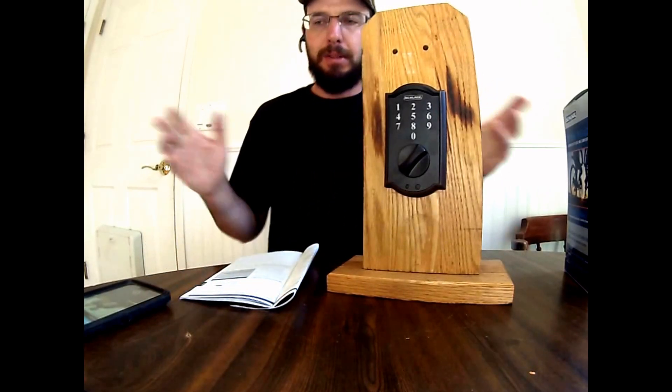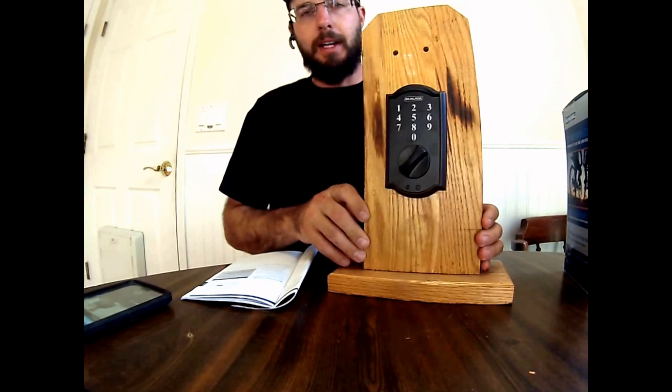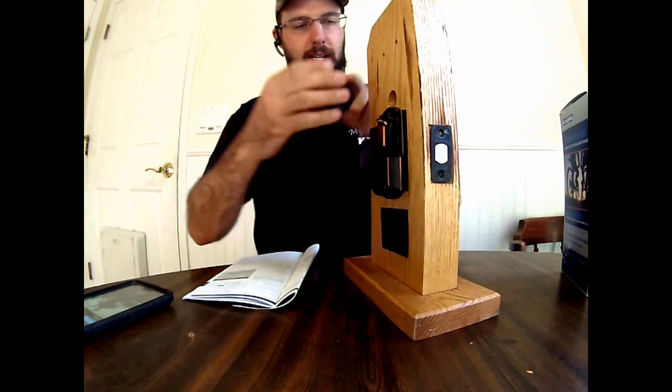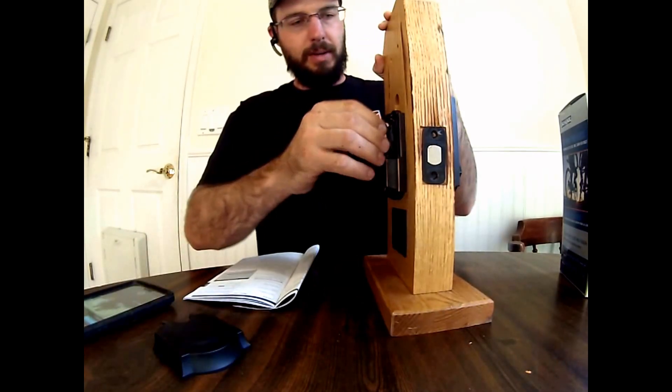So basically if you come up to this lock and we have no idea what's programmed in it and what the codes are, what you want to do is you want to take the back cover off. The back cover is right here — it just slides right off, on and off. Grab it right here.